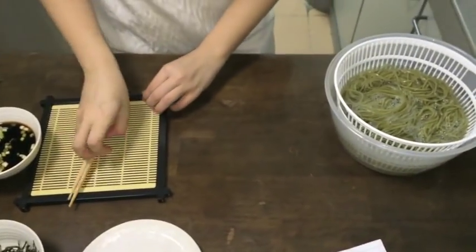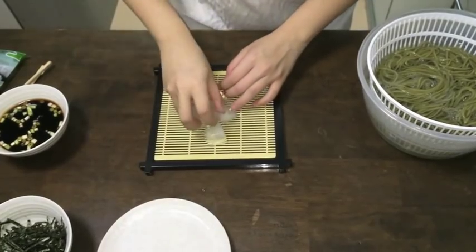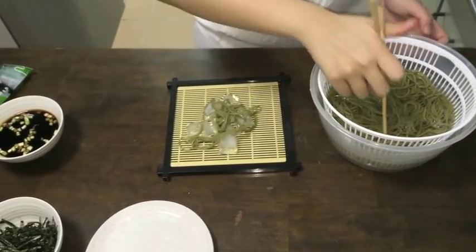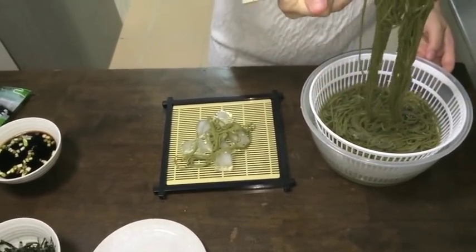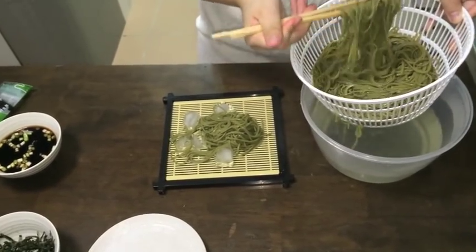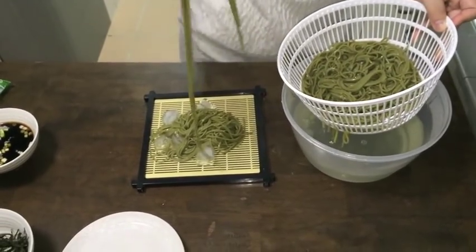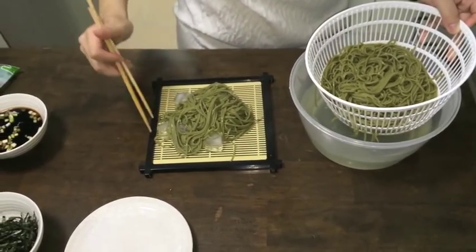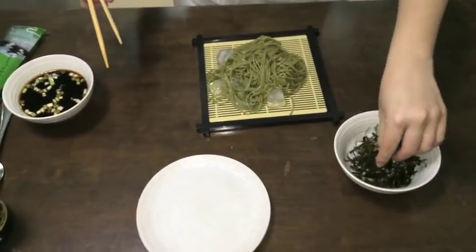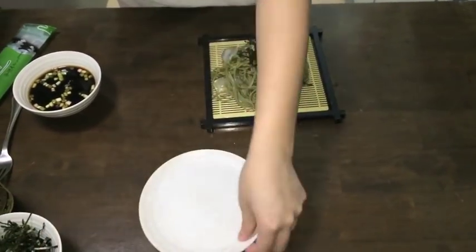Lastly, add some ice onto your serving plate, then add in the noodles. Garnish with seaweed and it is ready to serve.